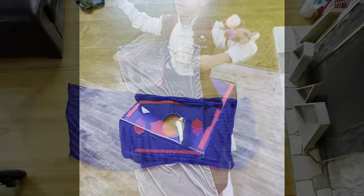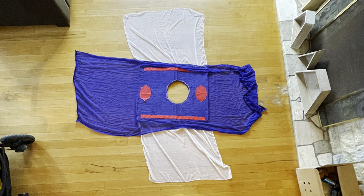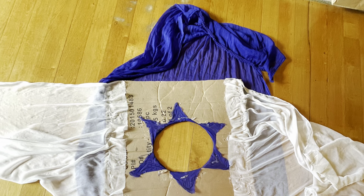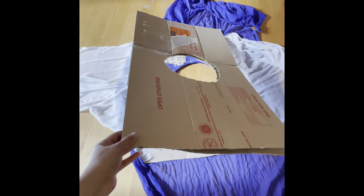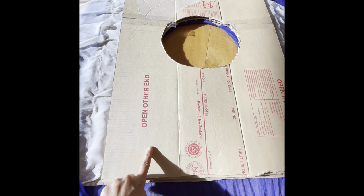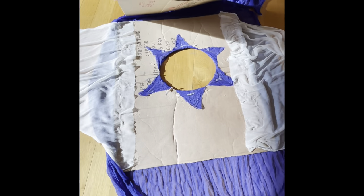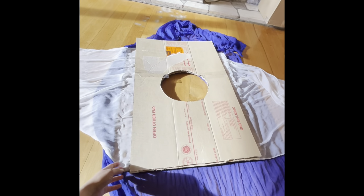I began by taking a rectangular shaped cardboard and cut out a circle in the center measuring my son's waist. I laid two scarves like so, hot glued everything in place, then took another cardboard with the same measurements and hot glued it to give extra thickness so the carpet stays flat when my son is wearing it.